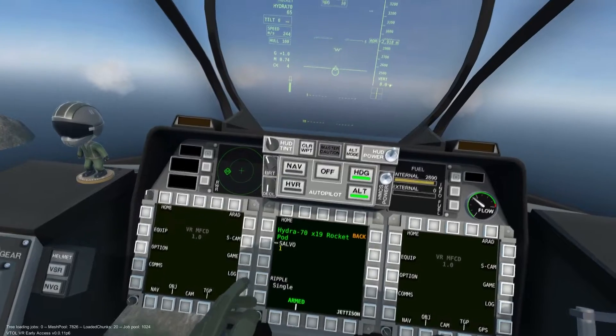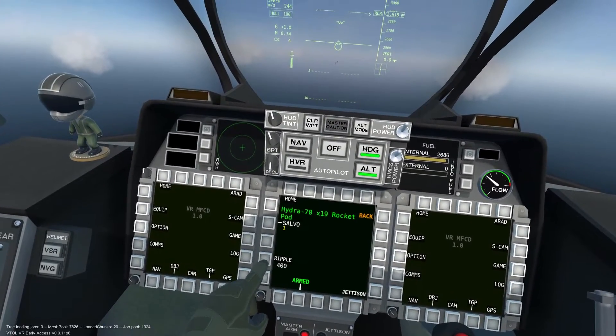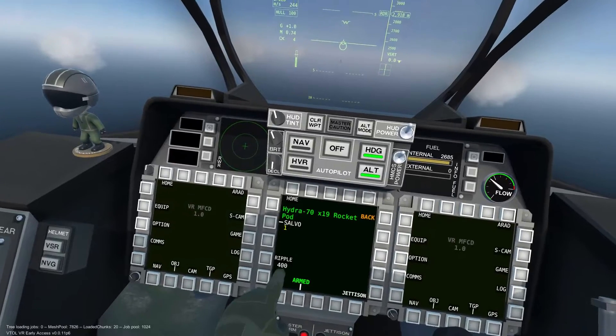Ripple determines how quickly the rocket pods will fire off. The larger the number, the less time between each rocket.